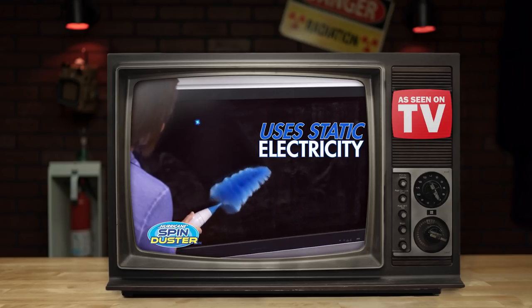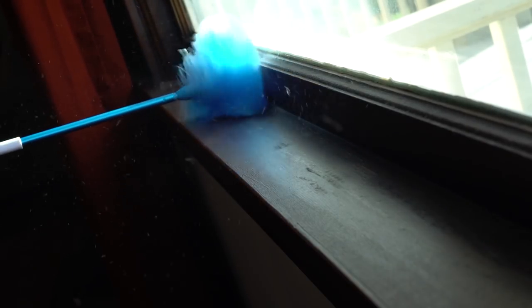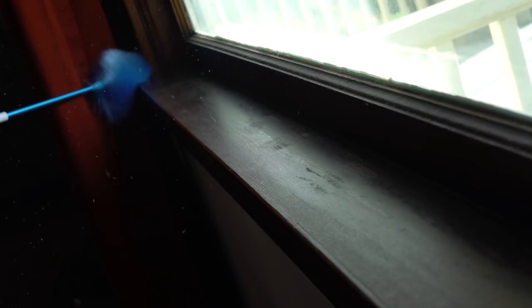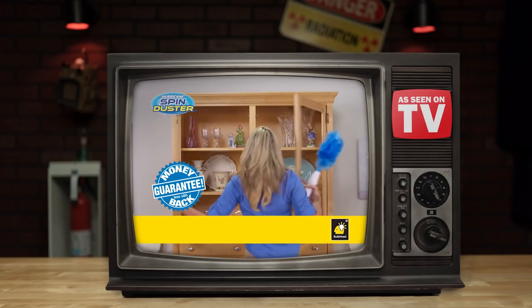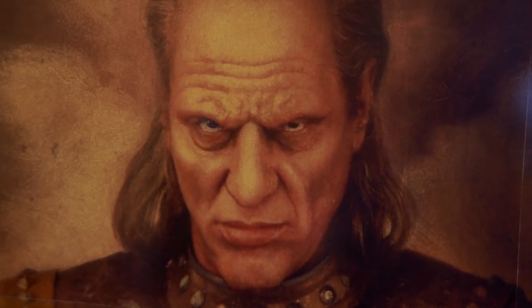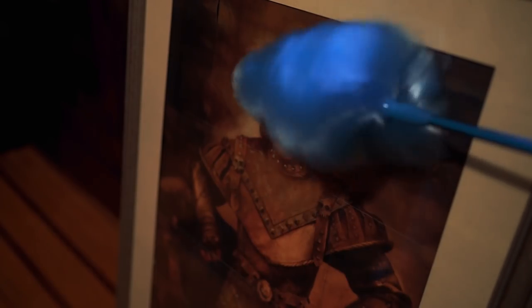But what about that claim of attracting dust to the brush with static electricity? As you can clearly see, although the Spin Duster does spin and does dust, keeping that dust contained is a whole other story. That being said, the hurricane duster has been shown as a perfect device for cleaning glasses and vases. So with bated breath, we decided it might be an appropriate time to dust the jib of our favorite Carpathian prince, Vigo. Generally, paintings of supernatural Carpathian warlords repelled dust in most women, but this modern-day Mona Lisa could still use a touch-up.